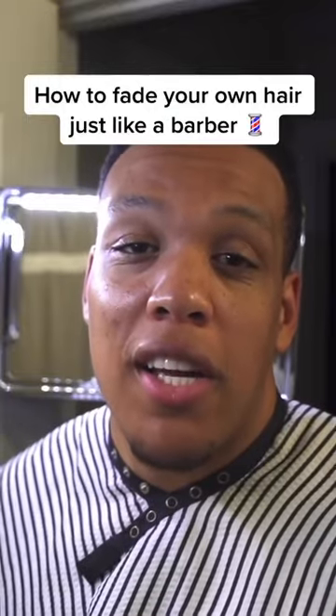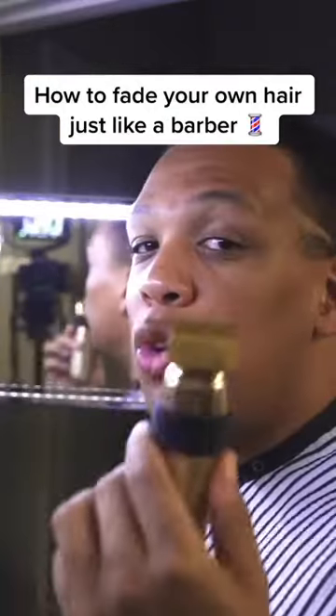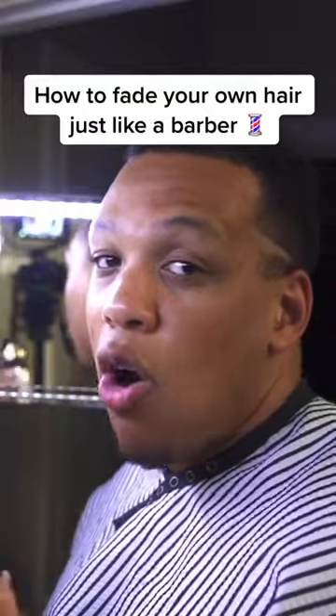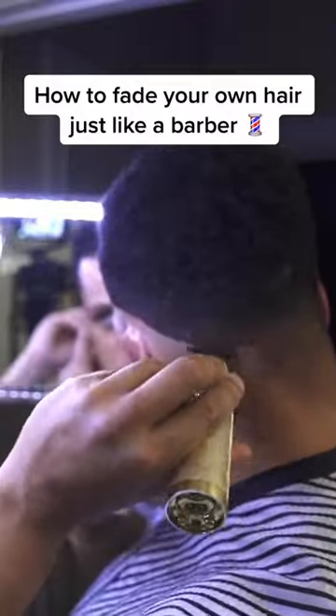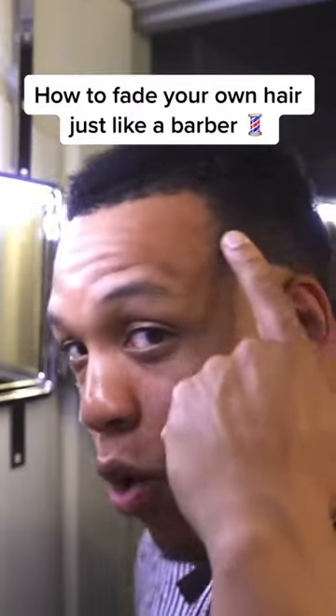If you want to learn how to get a barbershop quality haircut, pay attention. Do not press down hard — it's going to make it harder to get this line out. Fully open the lever and make a one-inch guideline.